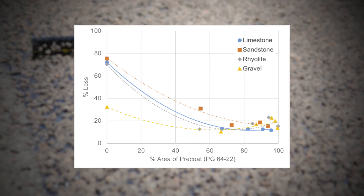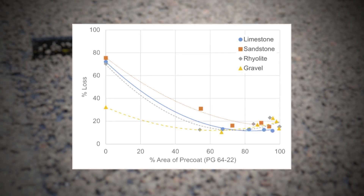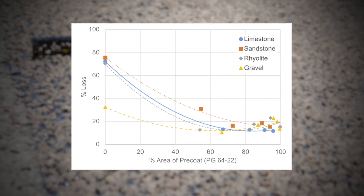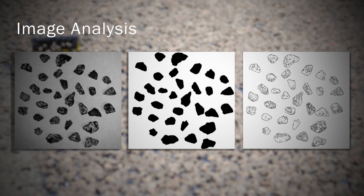What we determined is that the optimum amount of pre-coating of asphalt on chip seal aggregate is approximately 50 percent. We have developed an image analysis process to assess that, so you can determine whether you have 50 to about 85 percent coverage of the surface with asphalt. That seems to be the optimum amount of surface covered to give you the best bang for the buck in terms of retention of aggregate in a chip seal project.